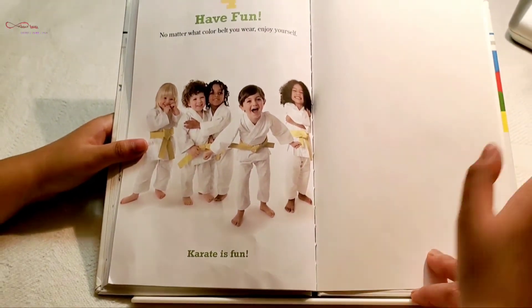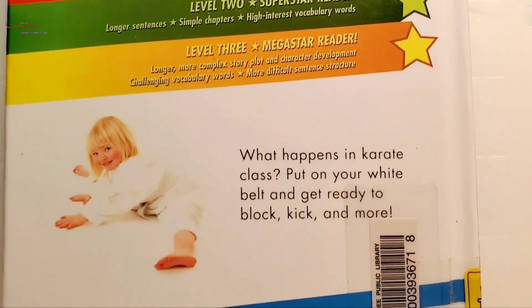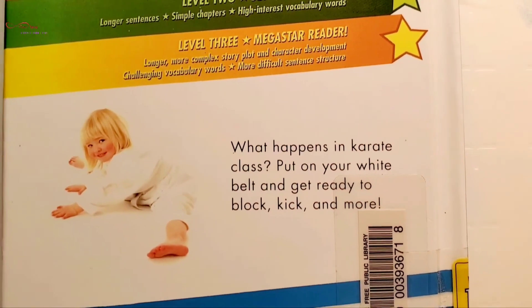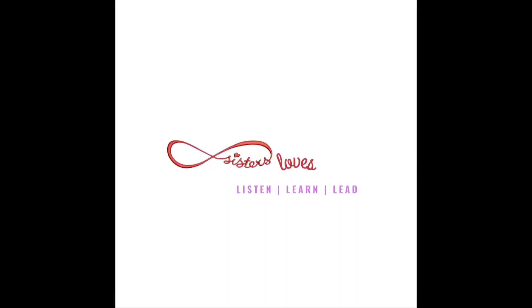All right — good job! The end. What happens in karate class? Put on your white belt and get ready to block, kick, and more. The end.